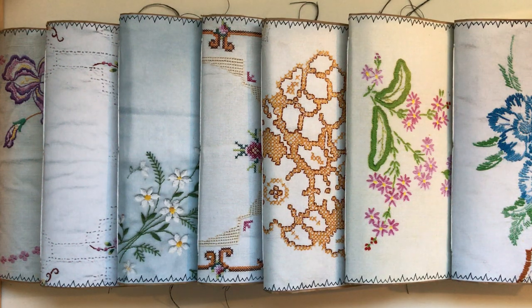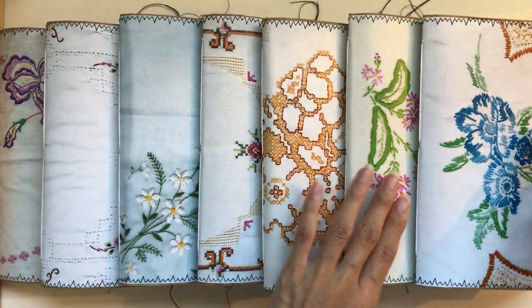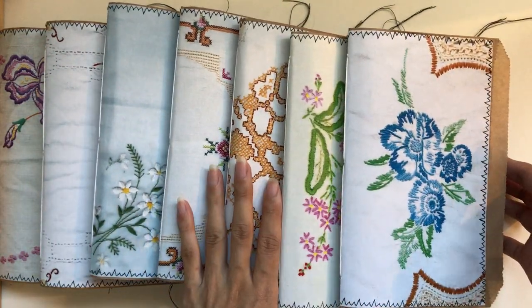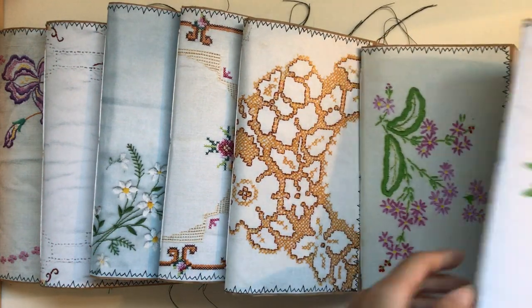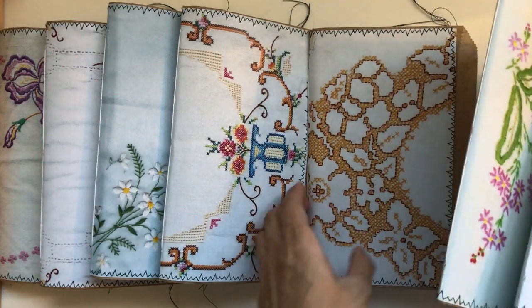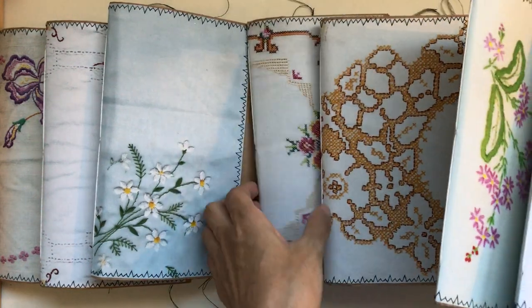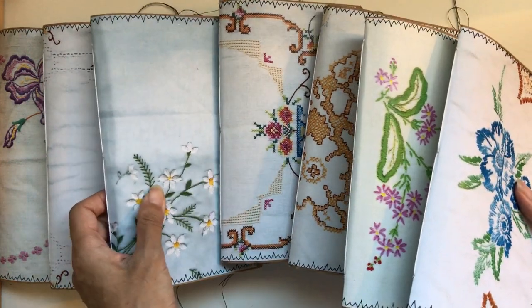Hi everyone, I'm JD, welcome back to my channel. I'm super excited to share my new journal collection. These are vintage linen journals, and you might recognize some of these linens — they're all from various kits from Johanna Clough's Digitals in her Etsy shop. I'll link below her Etsy in case you're interested in checking those out.